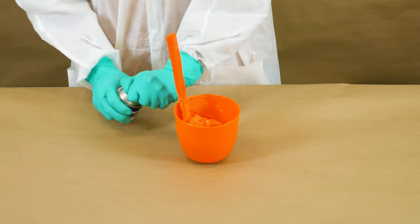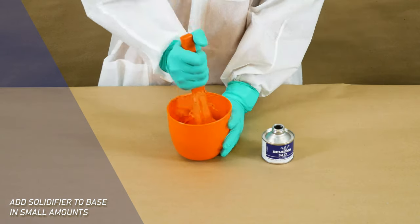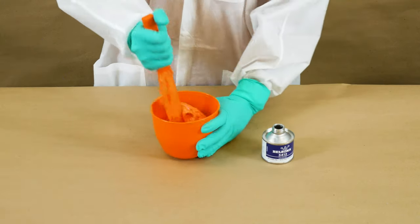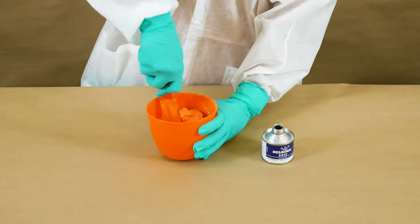Due to the low viscosity of the solidifier, add it to the base and slowly start mixing both components until fully incorporated. Mix for at least three minutes.